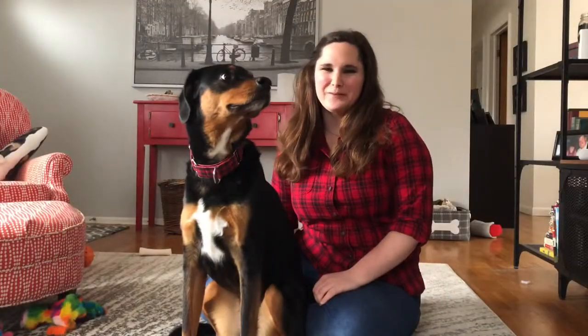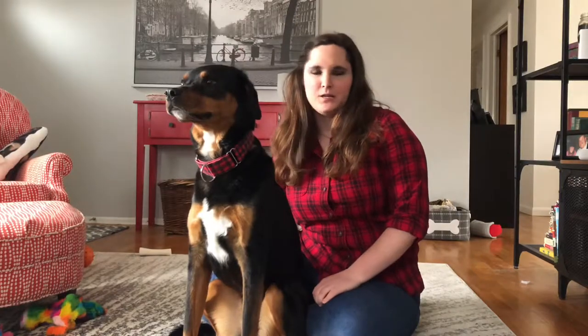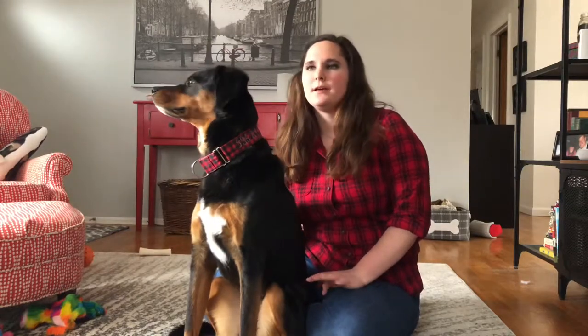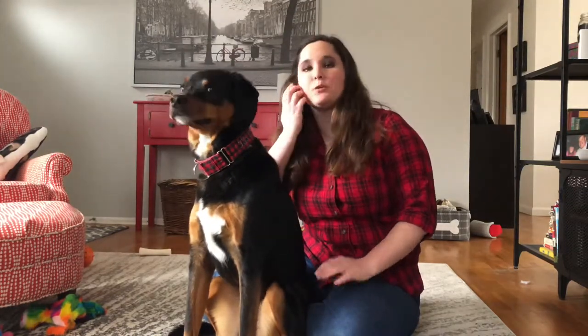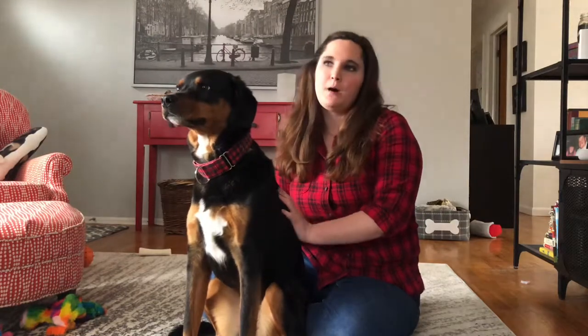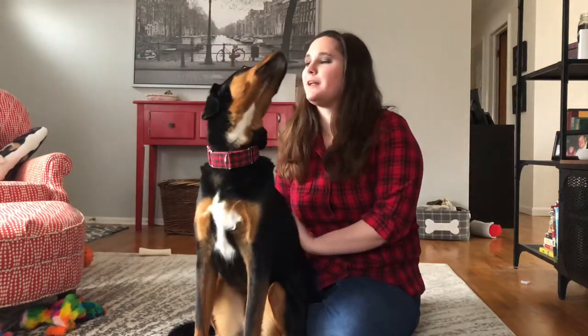Hi there. Today Milo and I are going to be continuing working on our desensitization. Today we're going to move on from just laying recumbent, and I'm going to work a little bit on just getting to touch the feet. I'm not really going to touch them with anything yet — I am going to get out the bag of junk, but I'm not going to touch them with anything in it yet.